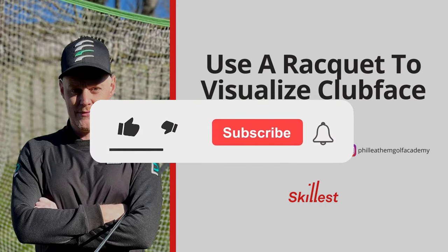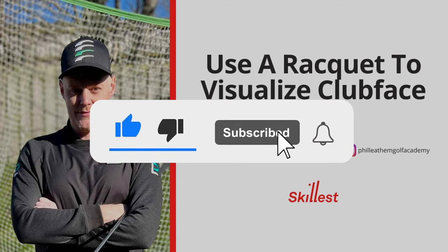Make sure to like this video and subscribe to the Skillest channel for more golf instruction from the world's best coaches.